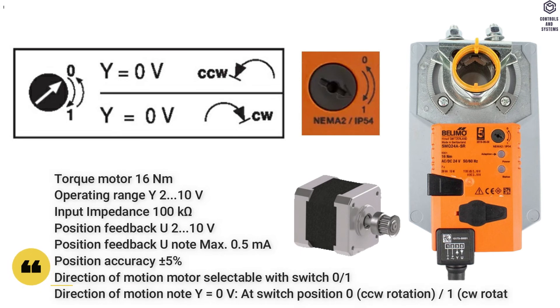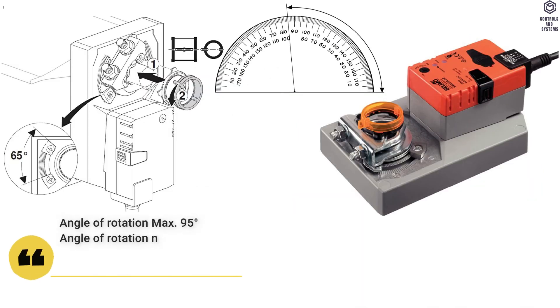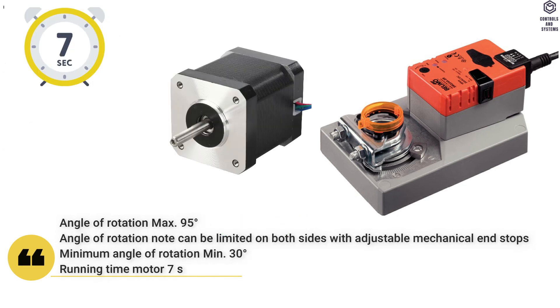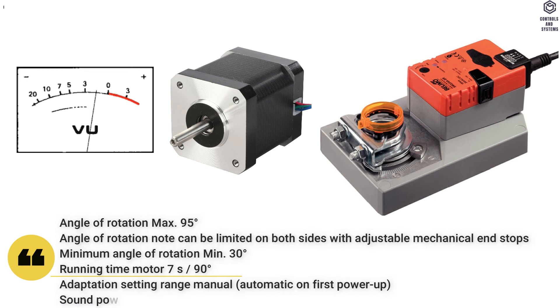At switch position 0: CCW rotation. At switch position 1: CW rotation. Angle of rotation is maximum 95 degrees, and can be limited on both sides with adjustable mechanical end stops. Minimum angle of rotation is 30 degrees. Running time motor is 7 seconds per 90 degrees. Adaptation setting range is manual. Sound power level of motor is 63 dBA.